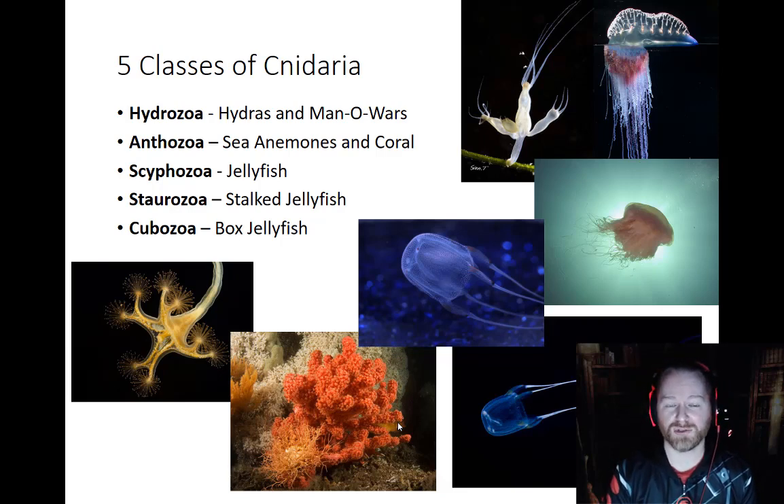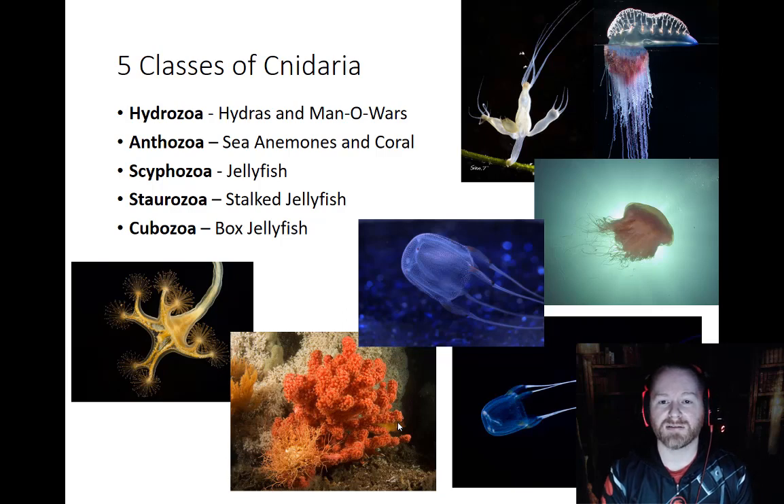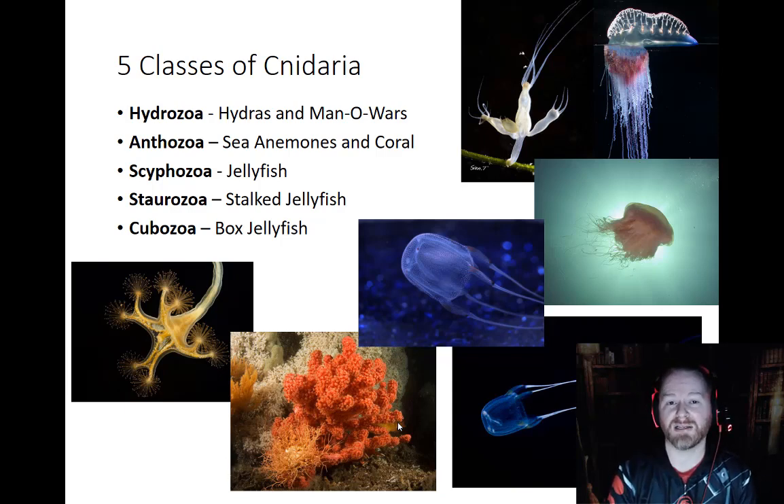The Hydrozoa, exactly what it sounds like, contain our hydras, which also contains the Man o' War. The Anthozoans are the sea anemones and the corals — they are all together in the same class. The Scyphozoans are going to be our true jellyfish. The Staurozoans are considered to be stalked jellies because they're a very recent descendant of a relative of the true jellies, but they're not true jellies. The Cubozoans are going to be our box jellies. Don't confuse those with comb jellies — comb jellies are actually another phylum completely, not one of the major phyla, and they were only recently moved out of Cnidarians and put in their own phylum.